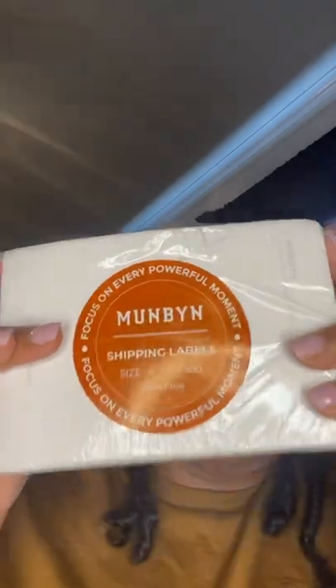And this should be the thermal labels. I have a thermal printer, so you don't have to use ink — it's thermal and makes its own ink, which saves you money. I tried to stick with one brand — even the stand is the same brand. This is 4x6 paper and it comes with 500 pieces. My boyfriend is going to set this up. You just snap it on, place the paper in, and it's good to go — just paper and a printer, no ink to buy.